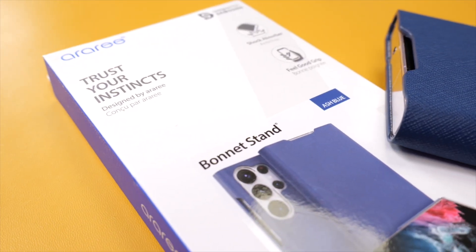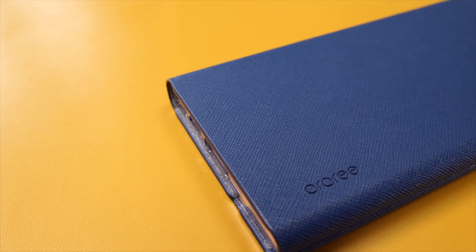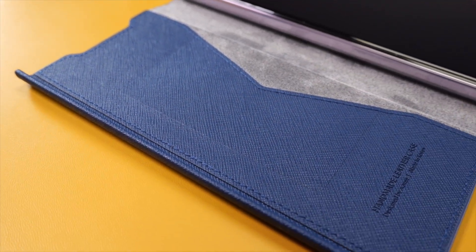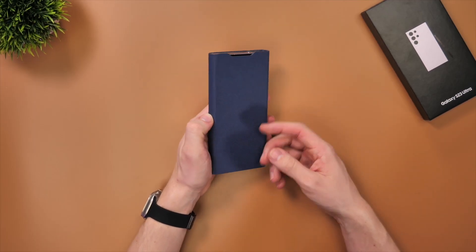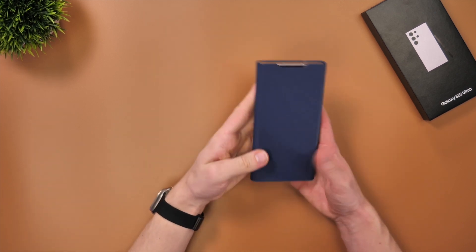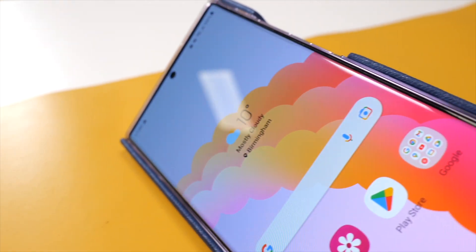This one's from Arari. While this may not be the best case for drop protection, it's definitely going to protect the whole phone if it's in your bag or pocket. This is thanks to the magnetically closing front cover, which not only protects the screen but also means it's not going to flap around when you lift it in and out of your bag. Opening the phone up, you'll notice there's room for cash or a card in here as well, and the case will also act as a stand for the phone.